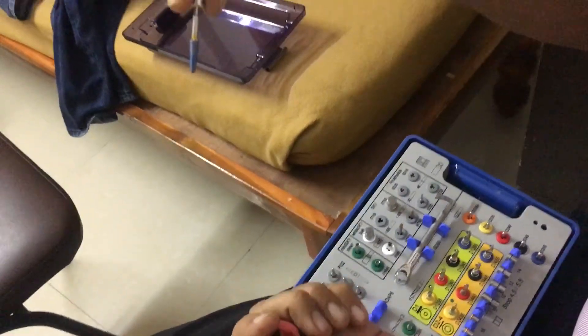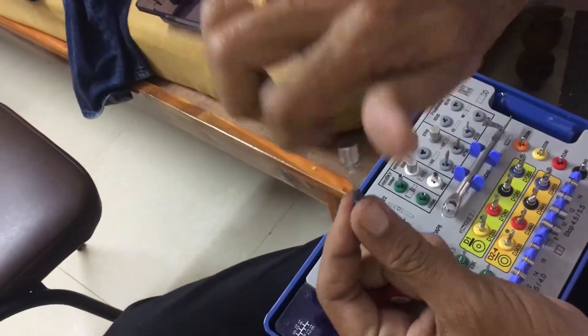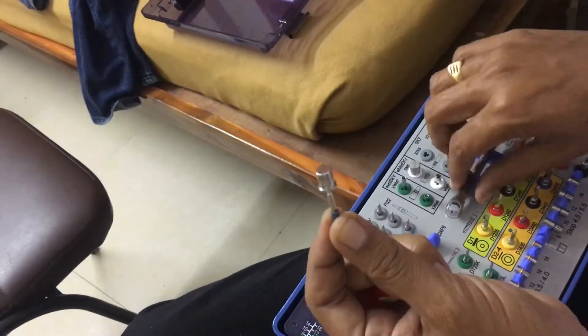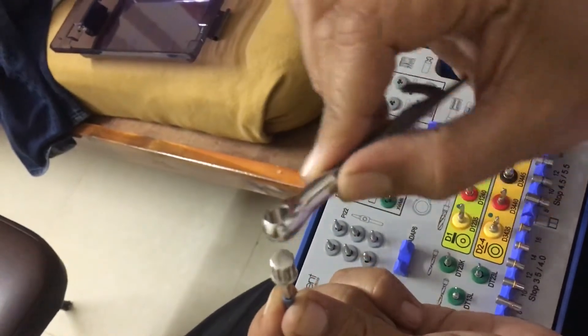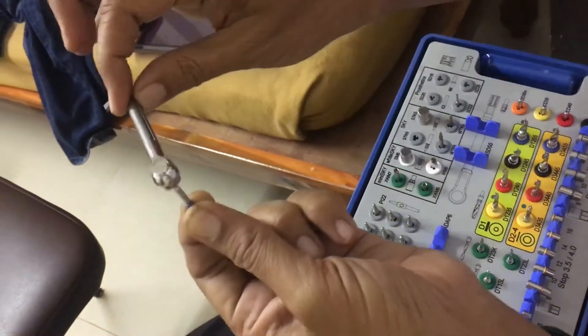The implant will not fall off. You take it to the osteotomy and fix it there. After a particular stage you will start getting resistance — you cannot do it with your hand. Use the ratchet. The indent should be facing you. Put it here, then you start ratcheting it.